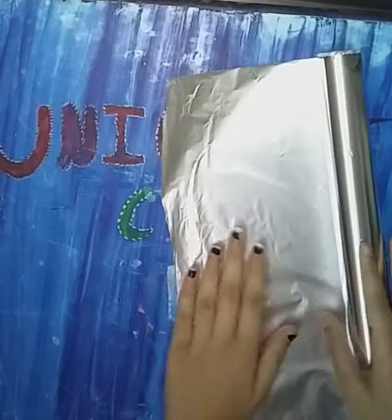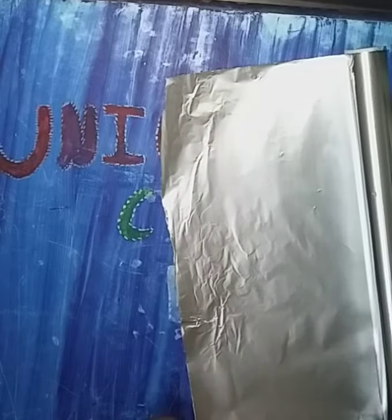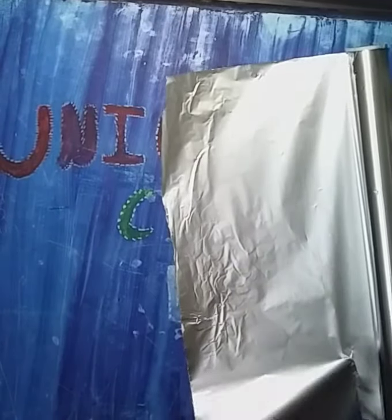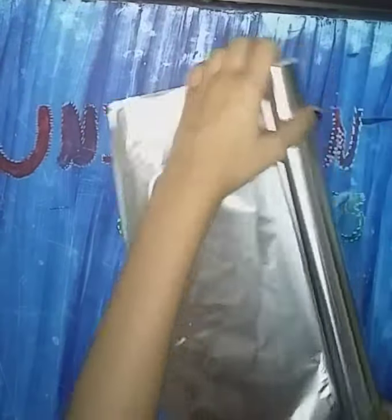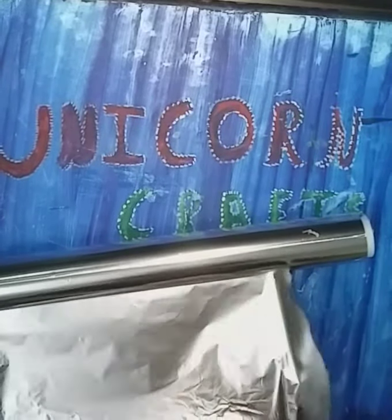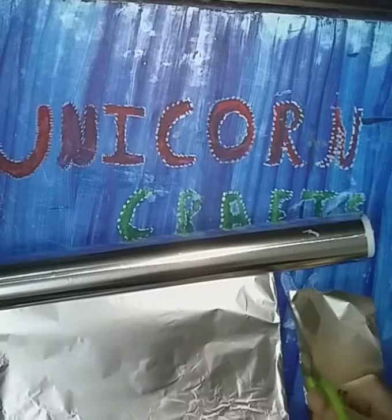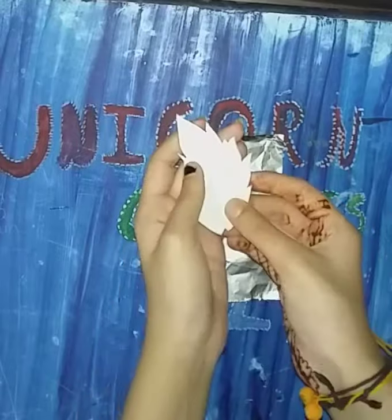Next, we will take aluminium foil and cut a rectangle out of it. So I have cut the rectangle.